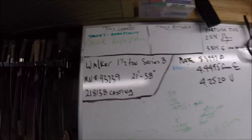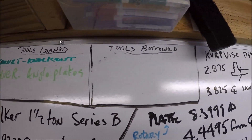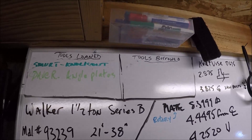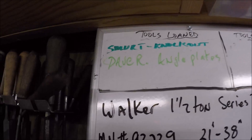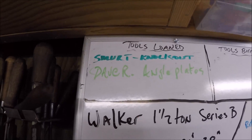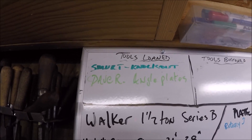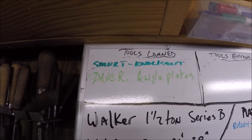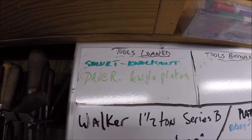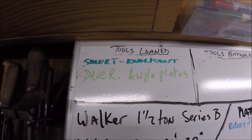This is my whiteboard in my shop. I've got a little thing here — tools loaned and tools borrowed. It's easy to forget what went out of the shop, and it's also easy to forget what you brought in and borrowed from a buddy. Up here on top you can see it says 'Smert Knockout.' About two years ago, at least, he borrowed a Greenlee conduit punch knockout. He returned it just yesterday. He lives quite a ways away — we were high school buddies, lived together after high school in our early 20s.